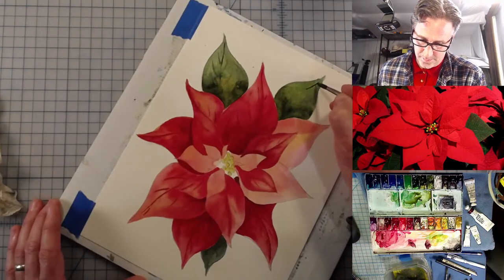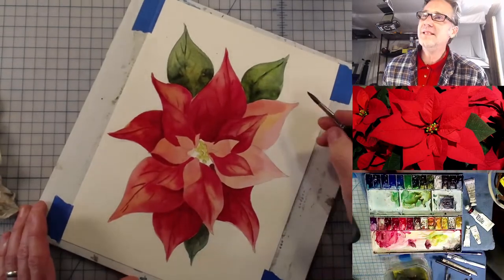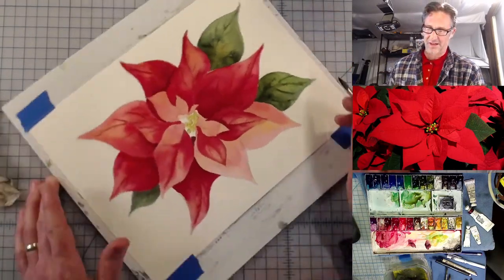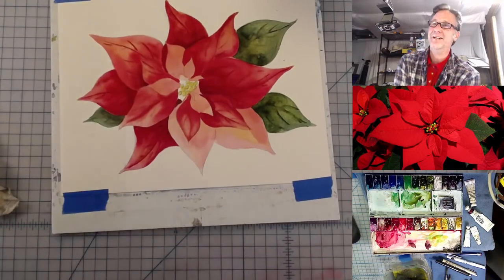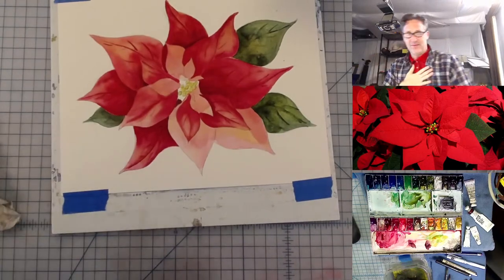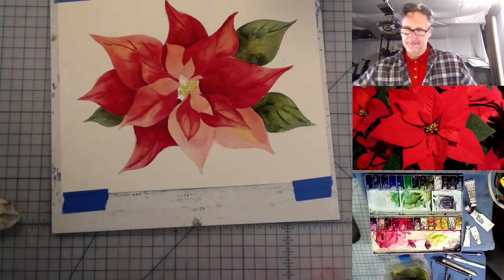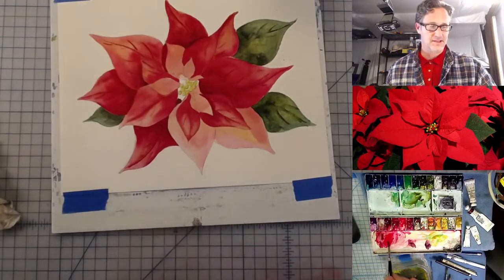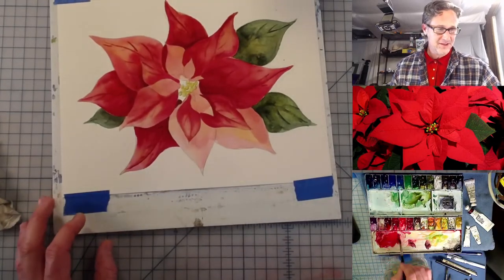Don't listen to phthalo green haters. Phthalo green is a great color when you mix it — you only need a little bit and it will alter the colors of everything else and give you wonderful results. You have to not be afraid to use it and be willing to take a chance. When you're painting, taking a chance a lot of times isn't what you want to hear, but you want to make your painting look fantastic.